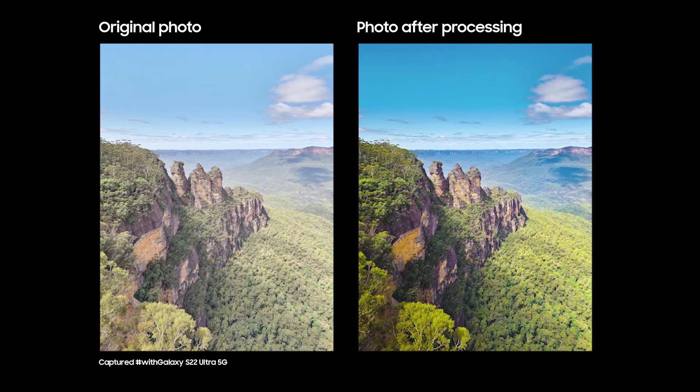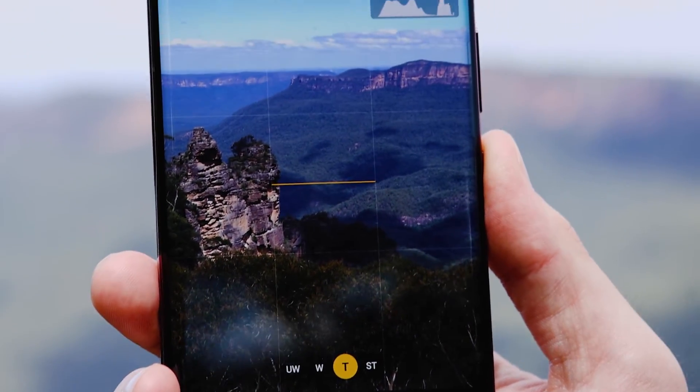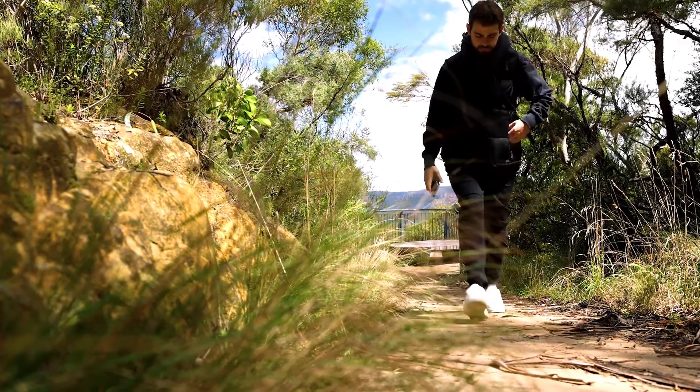Here you can see a before and after of our shots, which shows just how powerful the Expert RAW app is and how much room you have to play with when using RAW files shot on the S22 Ultra. Unlike the native camera app, we can go in and dial in all those little details that would otherwise have already been compressed and lost.